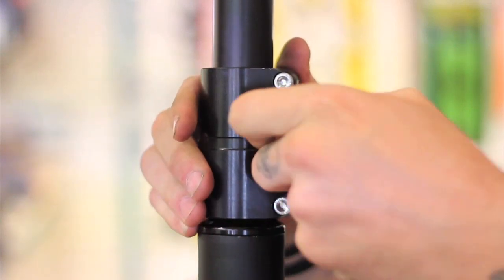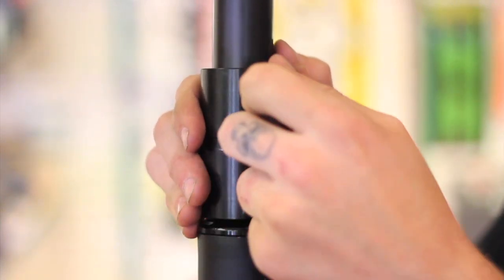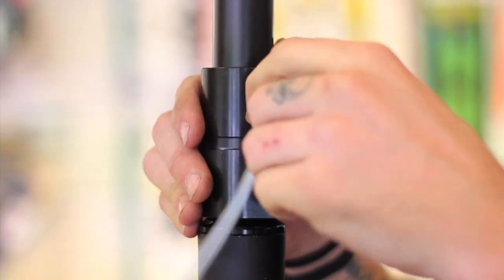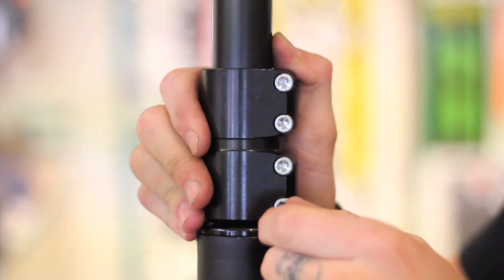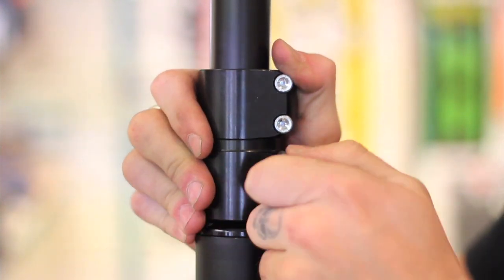Unfortunately, you can't just tighten one bolt and then move to the next. You have to tighten them individually from bottom to top until they gain a little bit of tension, and then we start at the bottom and move back up again.